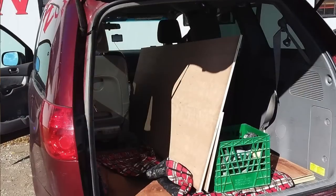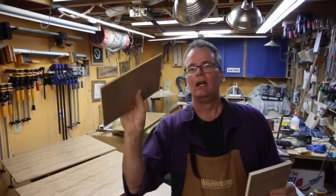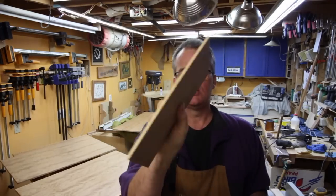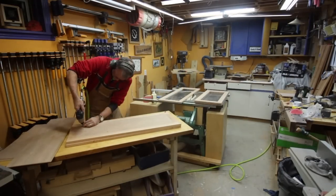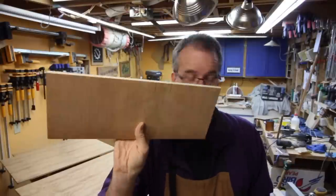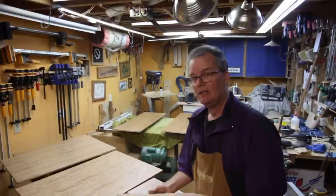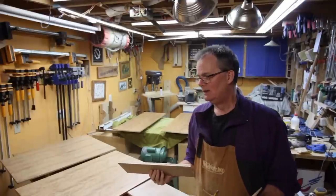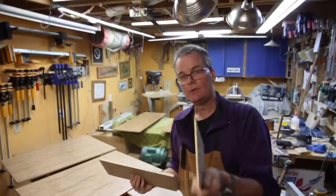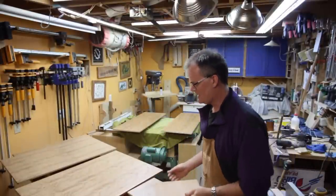Last fall I bought a bunch of cherry veneer plywood for my kitchen project. I bought some half-inch thick plywood for end panels and then a whole bunch of 3/16 inch plywood for the door panels. I kind of messed up in my figuring — I bought too much 3/16 plywood and not enough half-inch plywood.